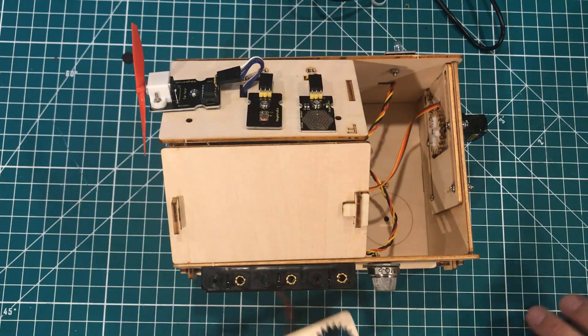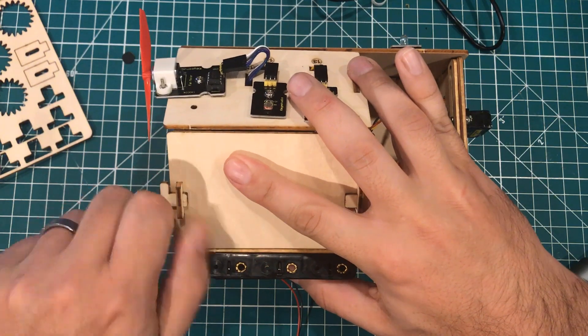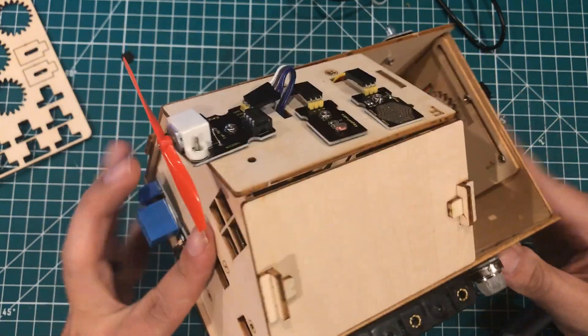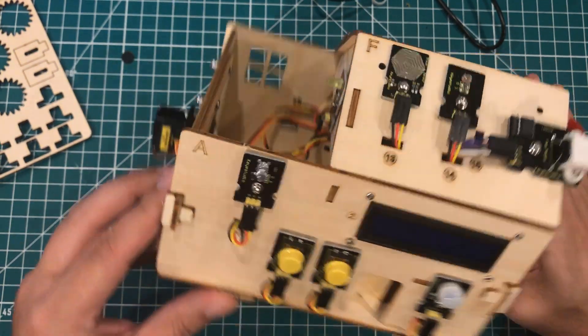What do you guys think of this kit? What do you think of the form factor, of doing more practical smart home application stuff for teaching Arduino? It's about 59 bucks — definitely more expensive than buying the parts separately, but there's a lot of value in all the instruction and even the form factor in terms of getting people interested. That is the KeyStudio KS0085 Smart Home Kit. Thanks for watching, have a great day.